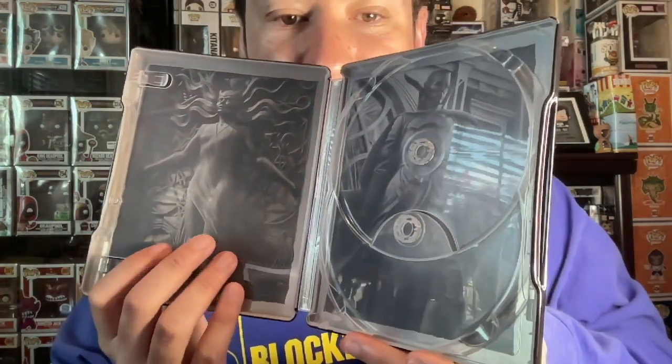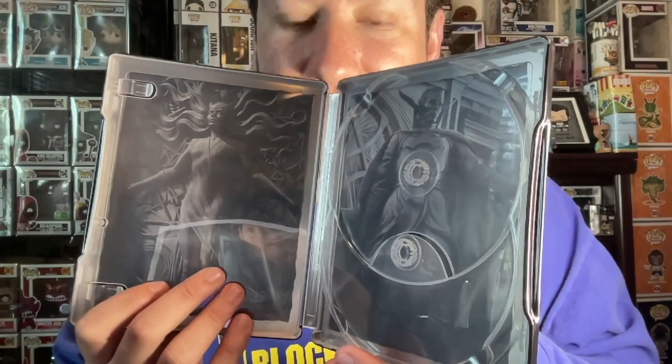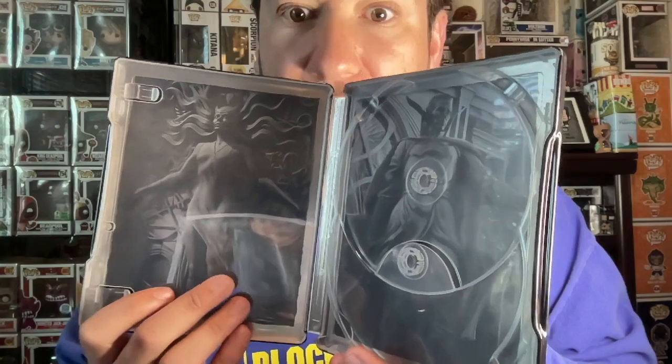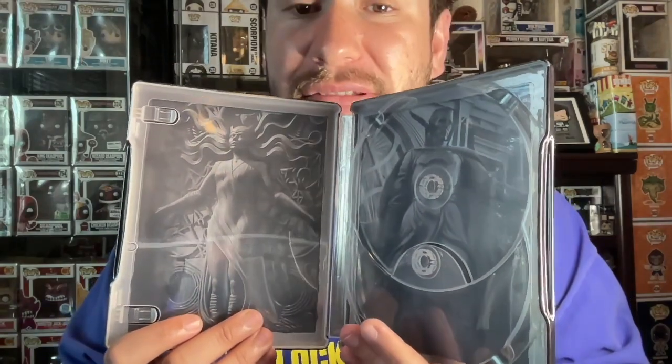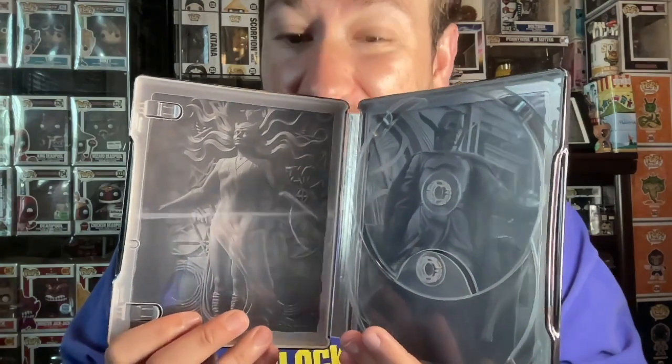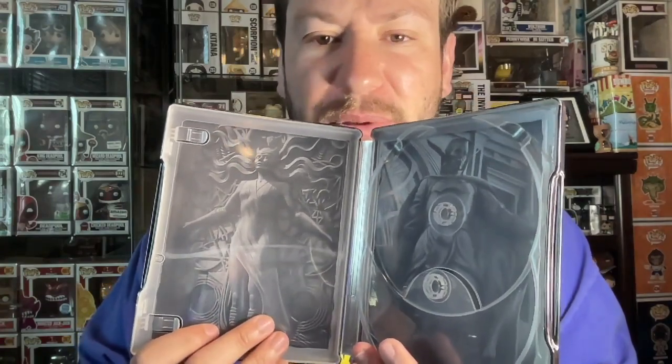Let's look at the inside without the discs. We get what I believe is the Book of Ashanti — the book used for extra powers — and the Doctor Strange statue. At least there's something on the inside, because it could have been nothing. But once again it's all gray and boring. When I look at this movie from the front, back, and inside, it just screams dull movie. They could have done better on the inside, the discs, the front cover, and the back cover.